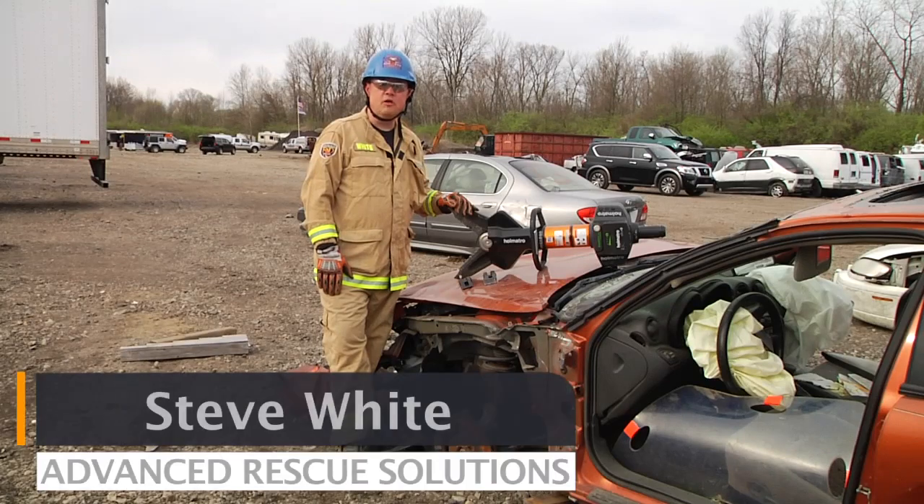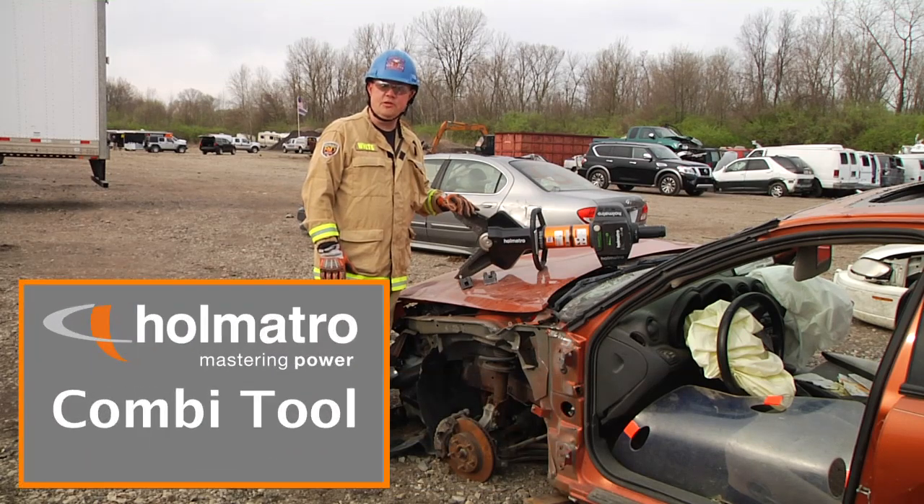Welcome to Quick Cuts, sponsored by Halmattro. I'm Steve White with Advanced Rescue Solutions. In this segment, we're going to utilize the Halmattro combi tool to do a rapid dash lift extrication.